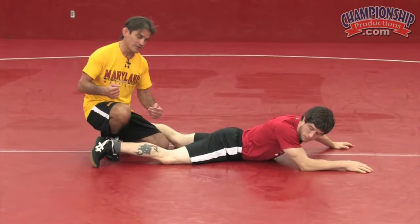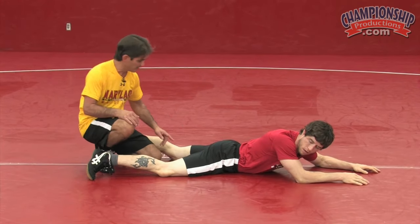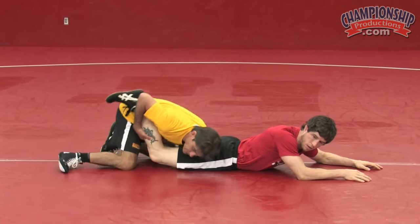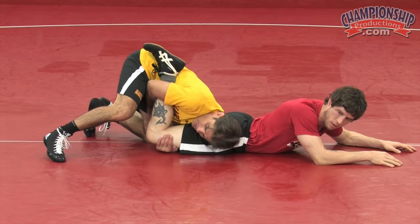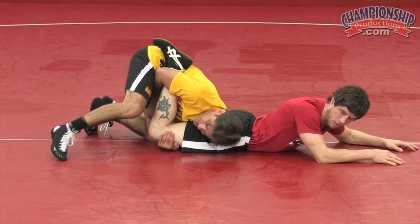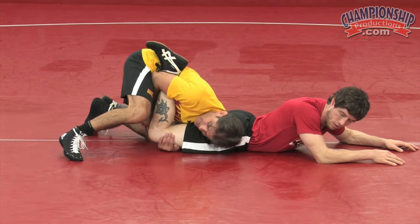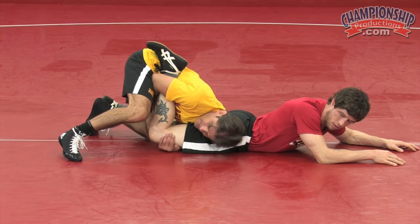A second key to securing the leg lace — number one is my shoulder position, controlling one leg at a time. The other key is my elbow securing and keeping this ankle pinched into my hip, as well as keeping my knee up off the mat.